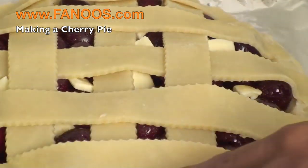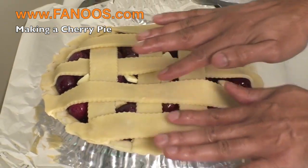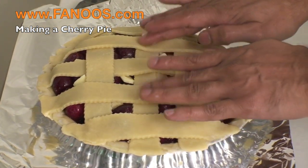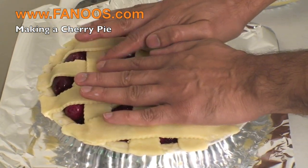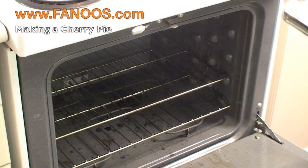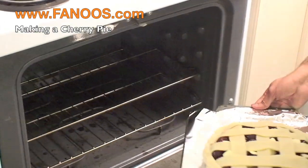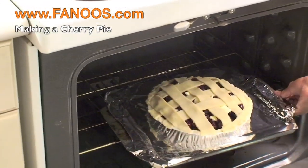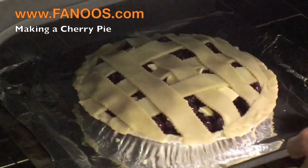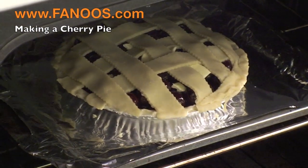Now this is ready to go in the oven. You can just kind of stick this crust down. We are just going to pop this pie in the oven. This is preheated at 425°F on the third rack. And let it cook.